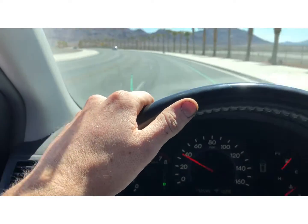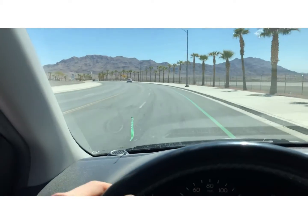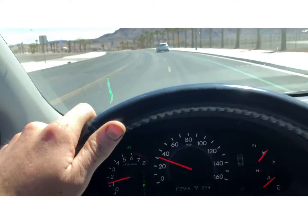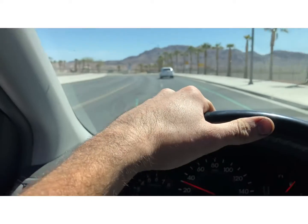So far so good. We're coming up to a stopped car in the middle of the road — who knows why. Put on my directional, go around them, and then they decide to drive. Typical USA.